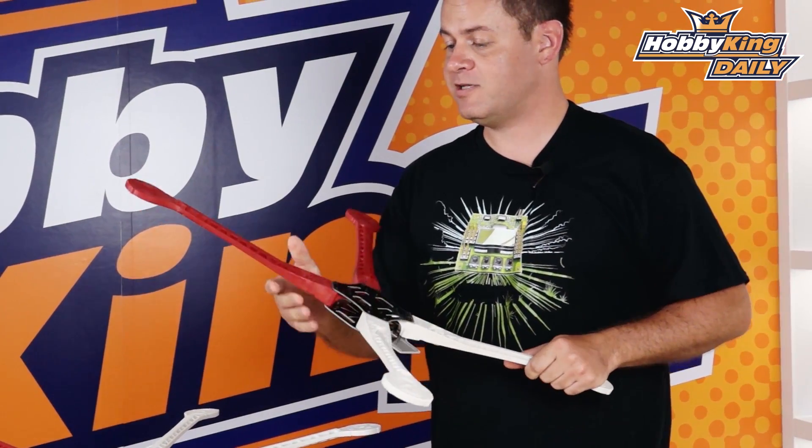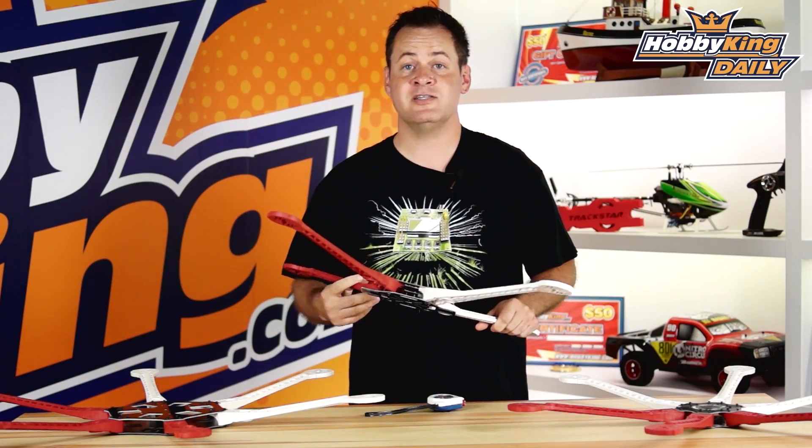In the worst case scenario, you can use these arms as a paddle. As always, subscribe to our YouTube channel — we'll see you next time.